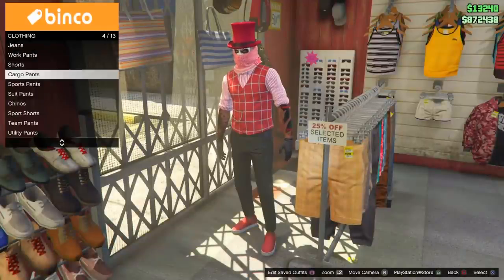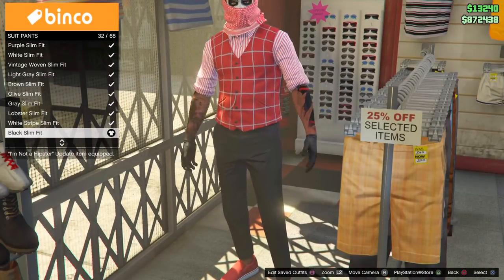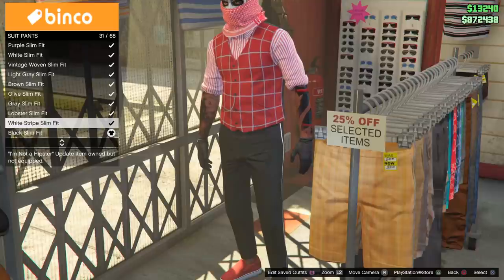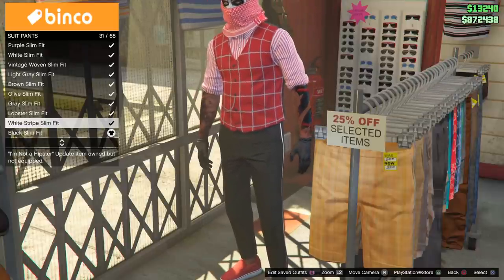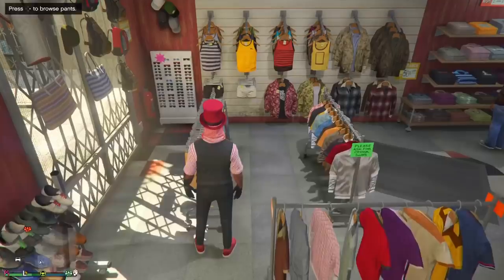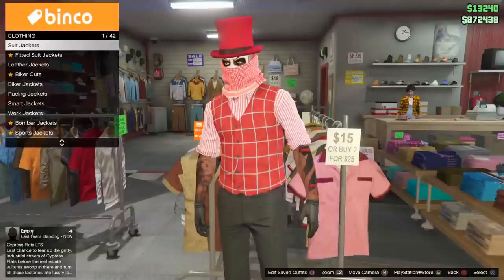On the pants section, guys, this goes down here to suit pants. As you can see, these are the black slim fits right here — all black slim fit pants, and it goes really nice with this outfit. There's also a white stripe slim fit here. You can get a little glimpse of it — that is the little white stripe right there. So it's freaking dope. I probably would go for the black because the vest is black on the back side.